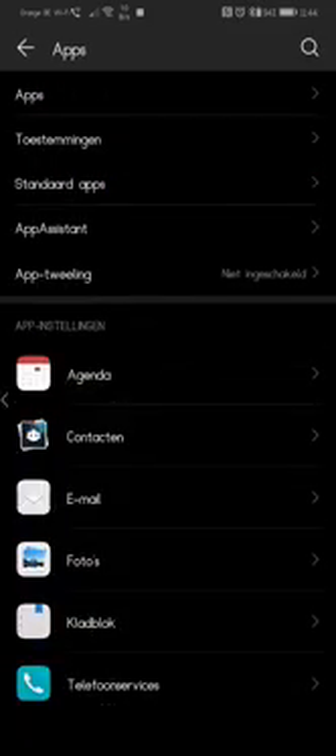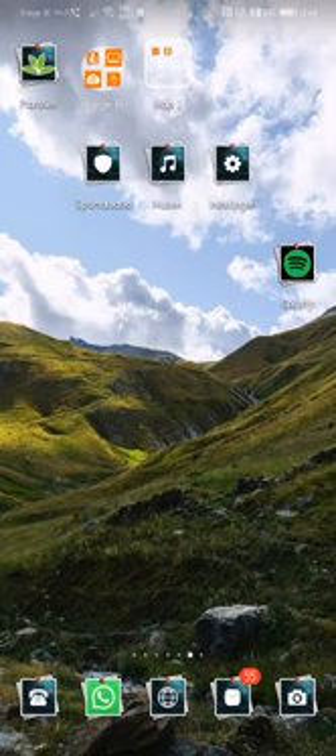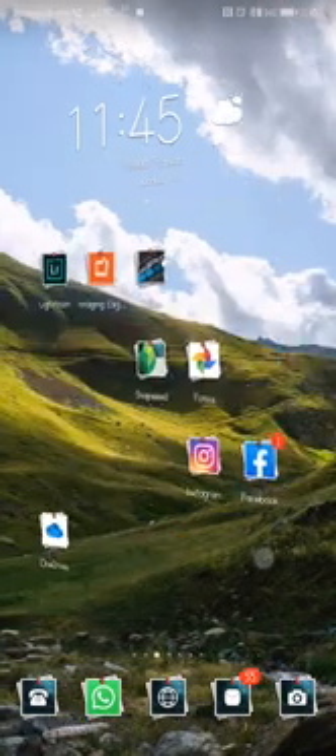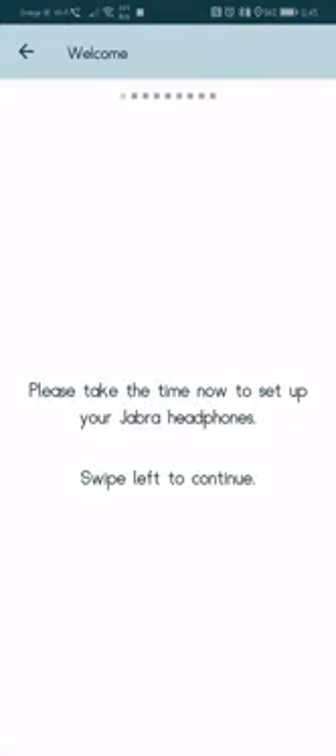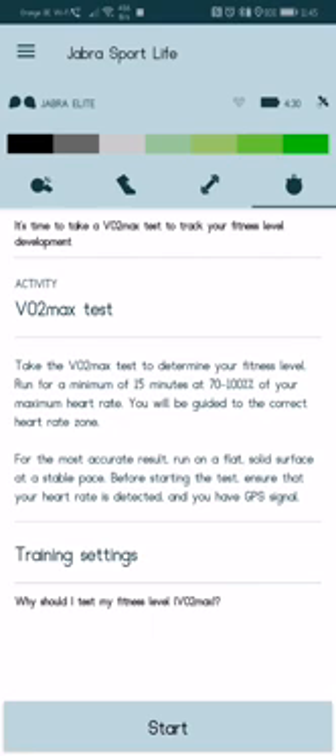Now, really importantly, once you have done all of that, reboot your handset — power down, power back up. Then go to Bluetooth pairing, connect to your Jabra, then open the Jabra app and go to the first startup flow. Just swipe through all the steps and it should automatically connect via Bluetooth.